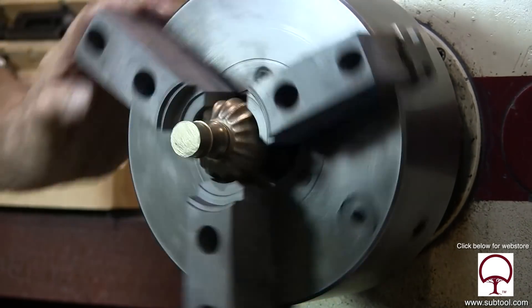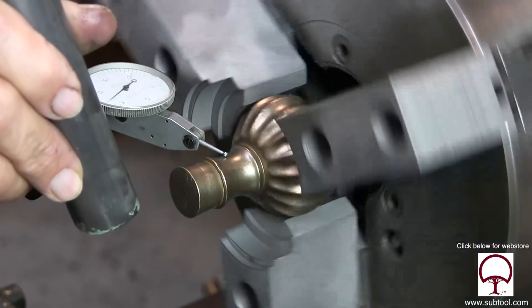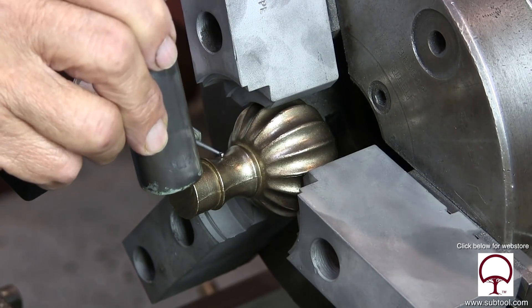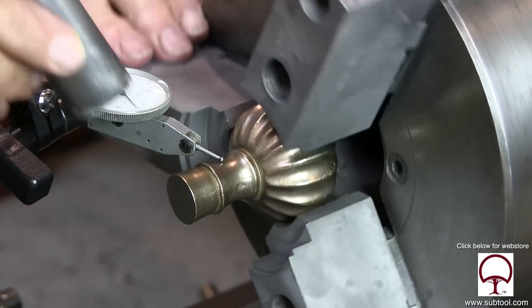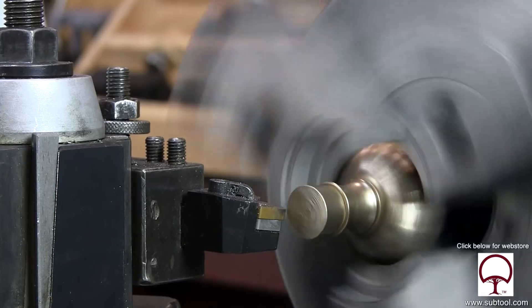And we'll tap it around a bit to see if it's kind of concentric. We got it close enough. Now we can put an indicator on it and tap it with that. I'm not really sure about how much pressure to put on these soft jaws before I'm going to damage the bronze itself, so I'm trying to be cautious here.